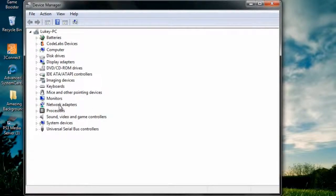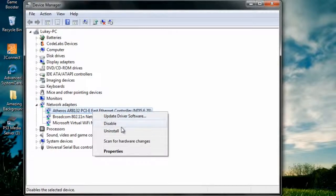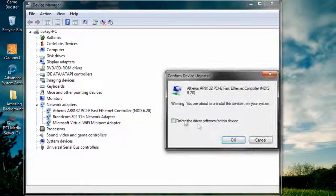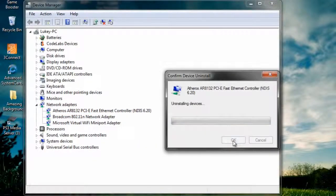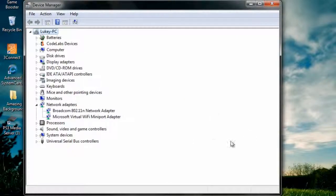Look for Network Adapters — it should be there. Search for your WiFi adapter. Mine is listed there. Right-click on it, then click Uninstall. It should uninstall the device driver for the adapter.